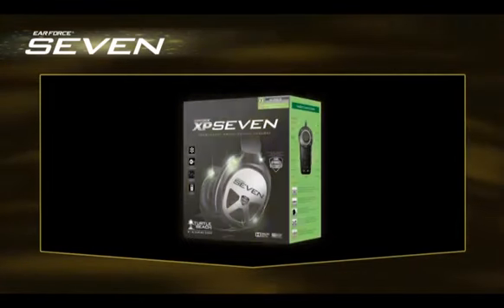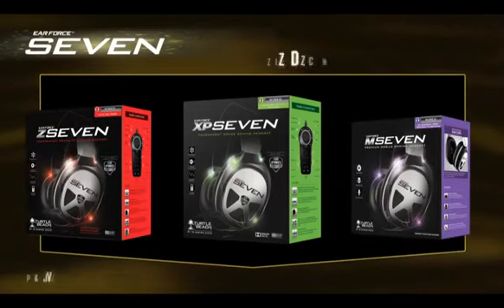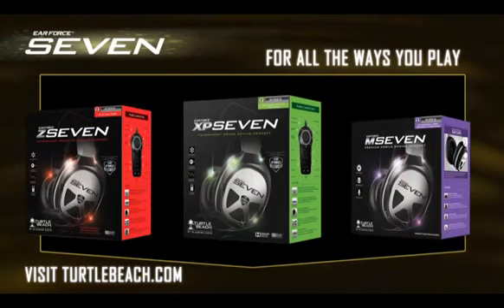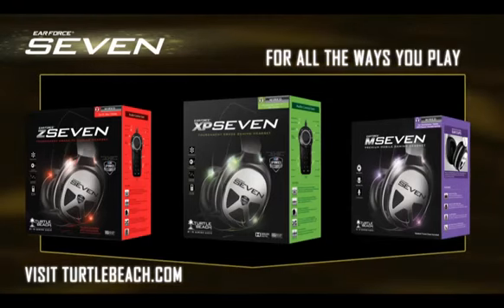So whether you're looking to dominate a tournament, take advantage of never-before-seen features for PC gaming, or a gaming audio system that is versatile enough to fit your life, the 7 delivers.